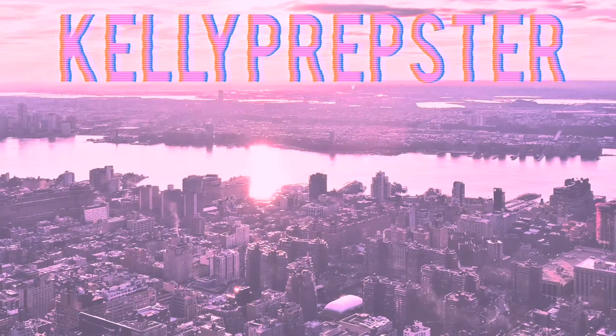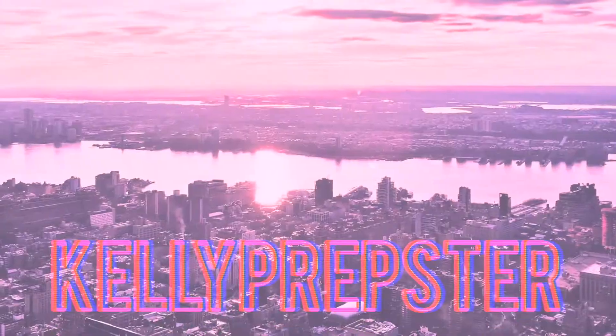Hey guys, welcome back to my YouTube channel, my name is Kelly. If you're new, today I'm going to be sharing with you guys how I get my hair to have some beach waves. It's super simple — all you're going to need is a hairbrush, a flat iron, and some hairspray. I seriously love this hairstyle for the summertime, so let's just get right into it.